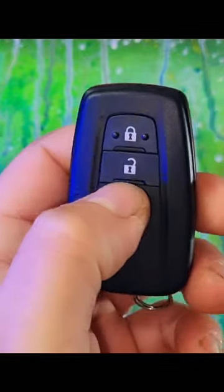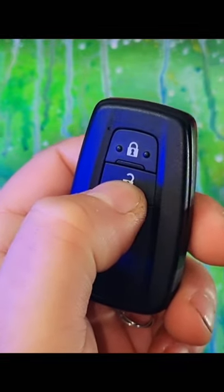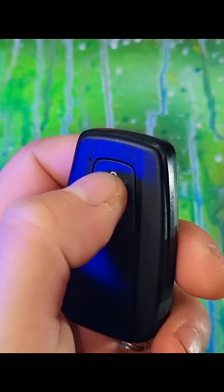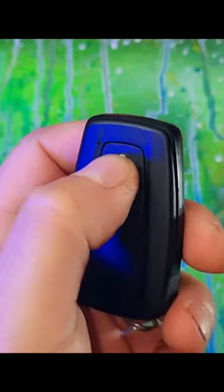If you hold down the unlock button, all the windows will come down automatically. If you want to put the windows back up, hold down the lock button and all the windows will go back up and the car will lock itself.